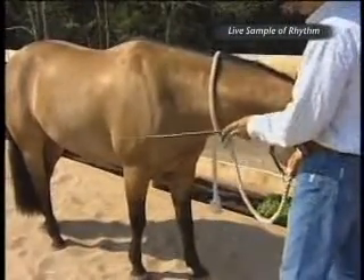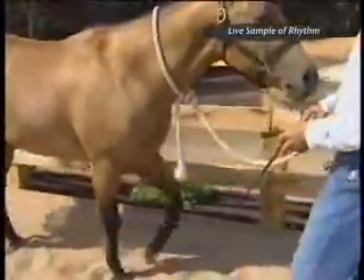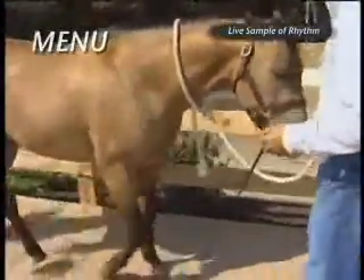Spot one right there. Dylan, let's go forward. I have to go up on our training scale a little bit there to just wake him back up.